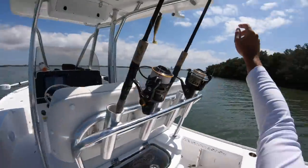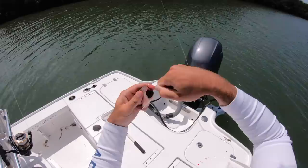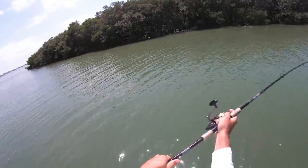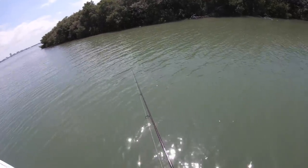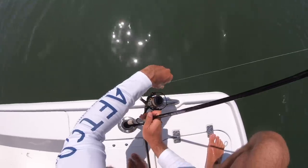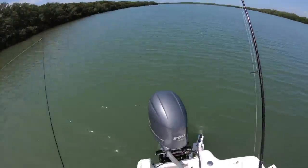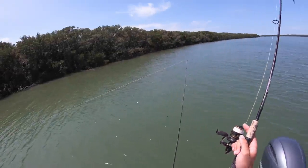We got a good chunk of mullet. I'll take a 2/0 circle hook with a little split shot above it, just like that, and try it right there. I'll keep the line pretty tight and put the rod in the rod holder. While that's sitting there, I can see mullet flashing.